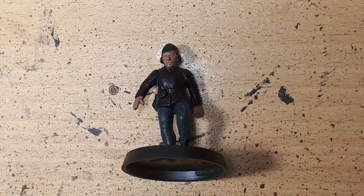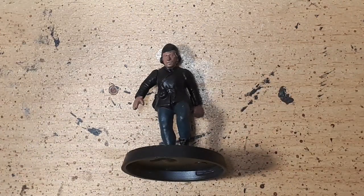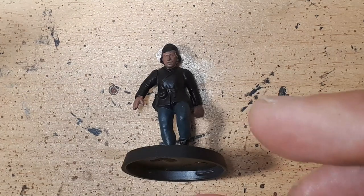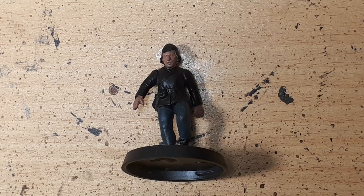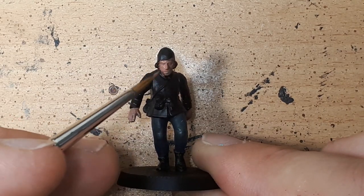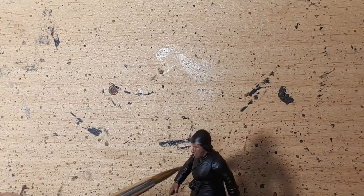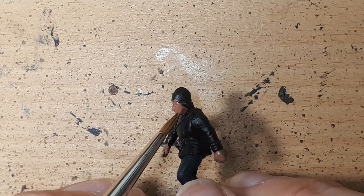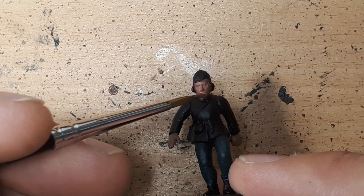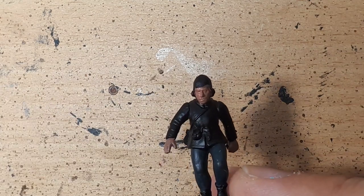As you can see we've got the first coat of Bugman's Glow on the hands and face. Ordinarily I like to paint in batches because by the time you finish one miniature the first one at the start of the batch is usually dry. I don't have that luxury here since we're working on just the one. The other thing about thinning paints with water is it actually speeds up the drying time, because water evaporates much faster than undiluted paint medium. If we've got it roughly 50% of its original viscosity, we've also decreased the drying time required.